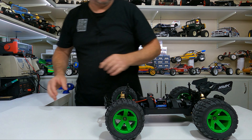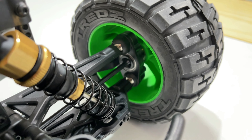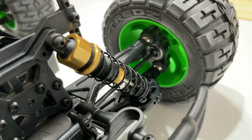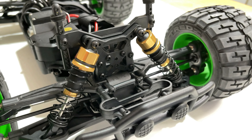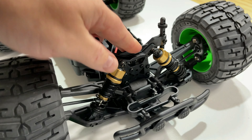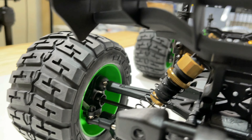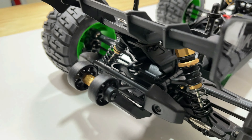Looking at the chassis, we'll start off with the pillow ball suspension, which is easily adjusted just through the wheel. We've got CVDs in the front there too — very nice. The shocks are plastic body with alloy tops, oil filled, and they're quite stiff — should be good for jumps. That's the same front and rear. On the rear there are only dog bones, no CVDs, and you've got a nice wheelie bar so we can get some wheelies happening.